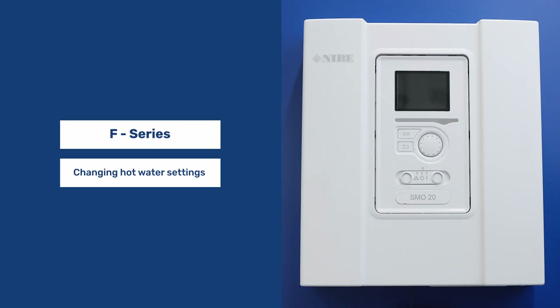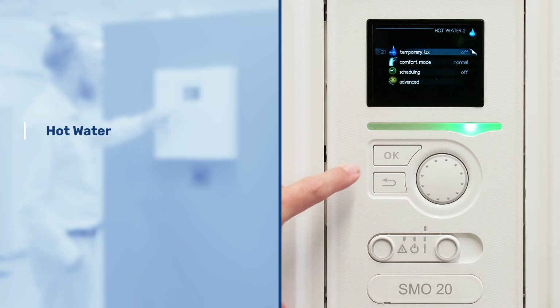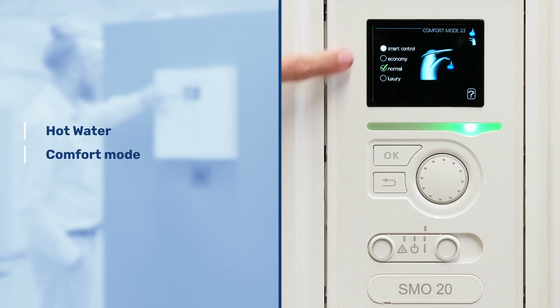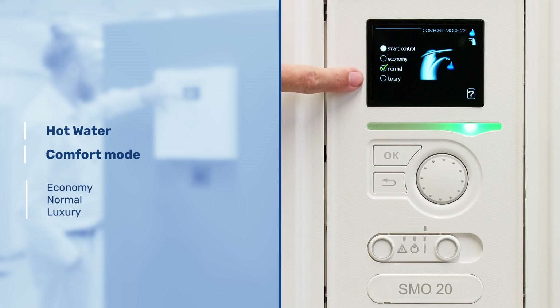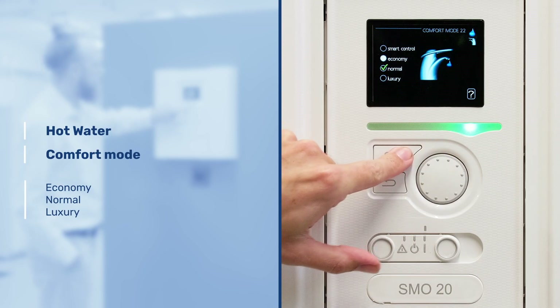Changing the hot water settings. The first thing we need to do is highlight the hot water menu and go to comfort mode. On here you'll see three applicable UK menus: Economy, Normal, and Luxury. These can be altered respectively to increase or decrease the water temperature.